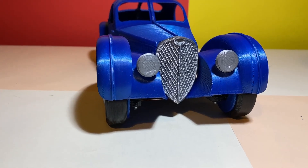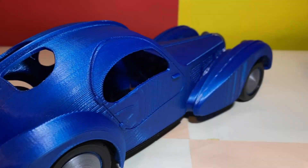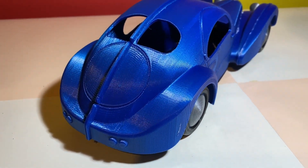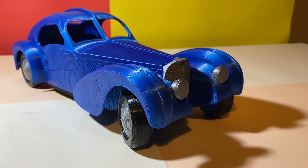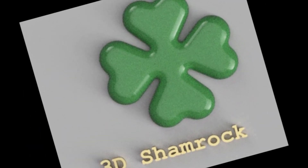Hi friends, this project is Bugatti SC57 Atlantic, 3D printed at 1 to 16 scale, remote control ready. This is 3D Shamrock channel and my name is Florin.